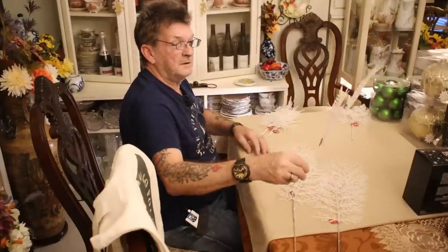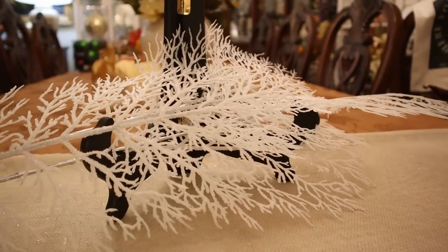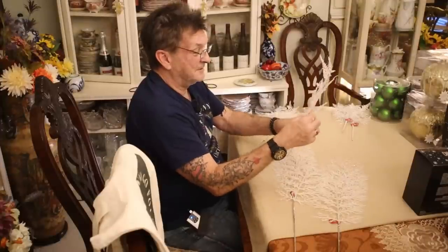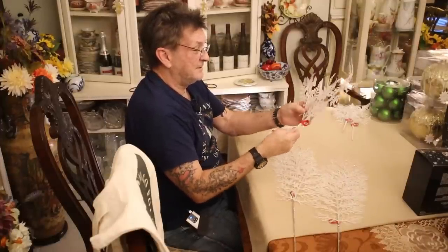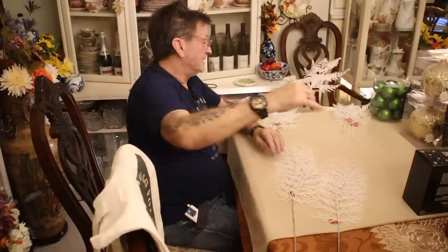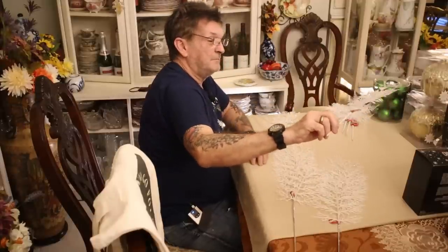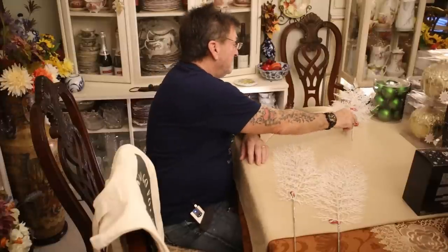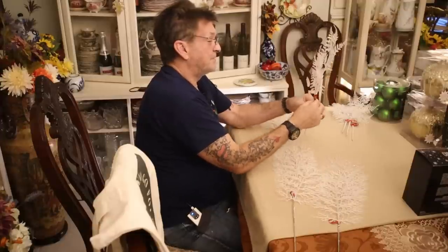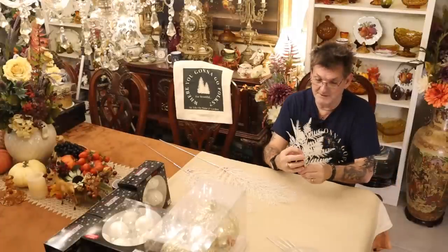These are your frozen foliage or frozen ferns — look at this after that first freeze, really cute. Each branch will pull away from the main stem and stay there, which is exactly what I want. Nice crystal effect — when you use this stuff and back away to check it out, it just looks real. This is part of how to get a nice winter wonderland look. We'll have a lot of fun using those.